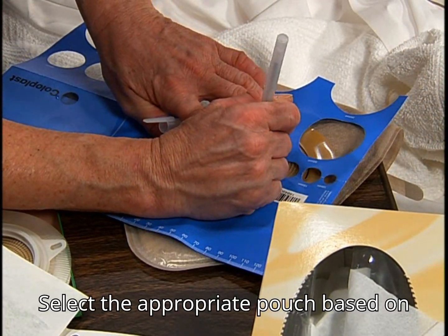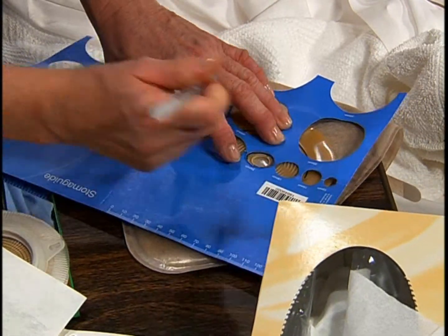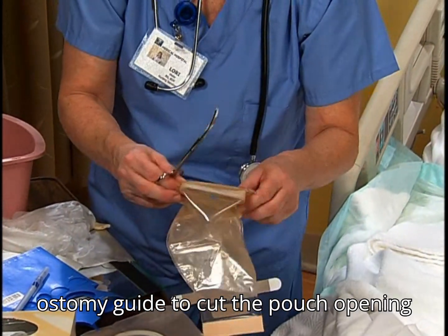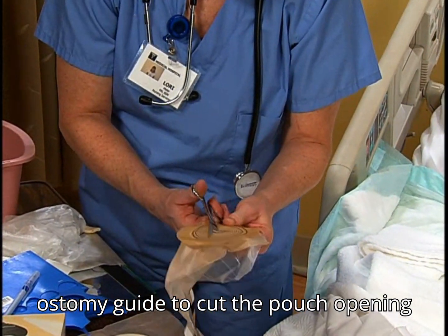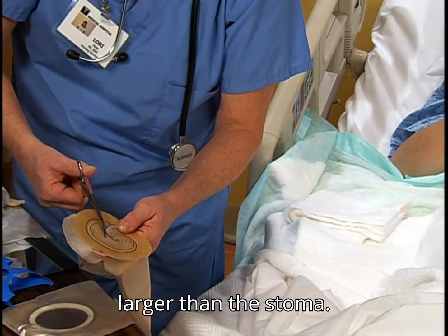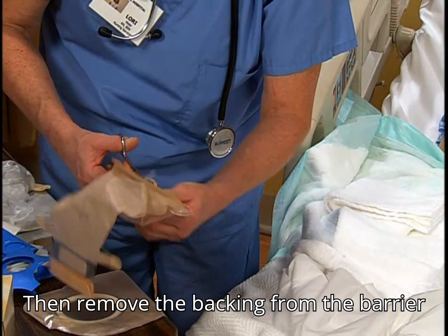Select the appropriate pouch based on your assessment findings. If the patient will have a custom cut-to-fit pouch, use an ostomy guide to cut the pouch opening 1/16th to 1/8th inch larger than the stoma. Then remove the backing from the barrier and adhesive.